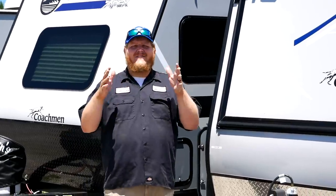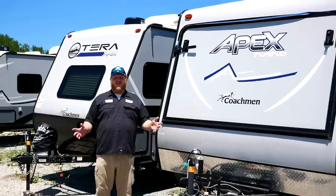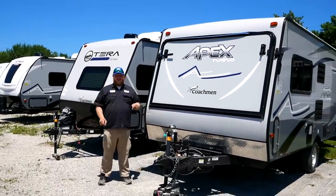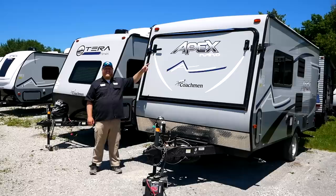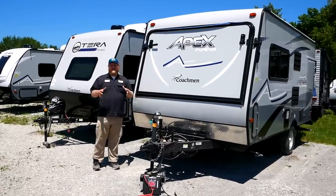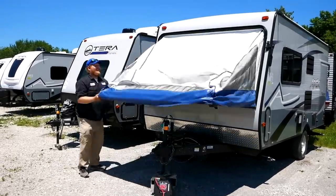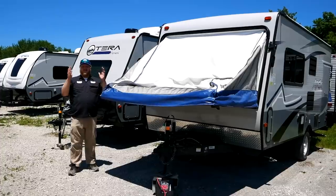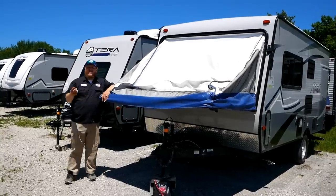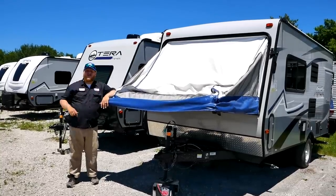In the world of travel trailers these days, even the smallest little trailers have slide-outs. Well, what came before the slide-out? Of course it was the pop-up trailer. Today we're taking a look at this unit right here — this is the Apex Nano, and it's a hybrid. It combines the best aspects of a hardwall trailer with one of those classic pop-ups that you know and love. In this video I'm going to show you all the features, how the pop-up works, and then we'll talk about the value.